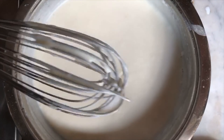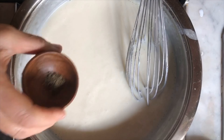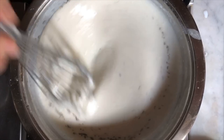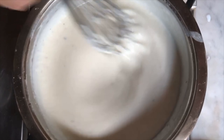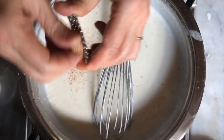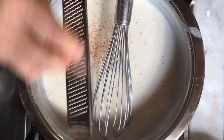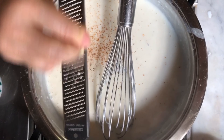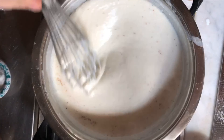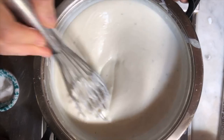We're getting a nice consistency. To it we're going to add some salt to taste. Normally you would not add thyme to a bechamel but I just wanted to add an extra little flavor because it will go well with the potatoes and the fennel. We'll also add the nutmeg — not too much — and we're going to grate some garlic into it as well. I would have much preferred using fresh thyme but unfortunately my little plant died, so we're using dry thyme.